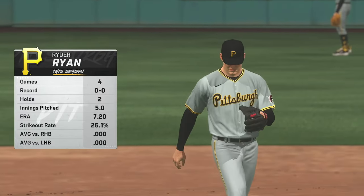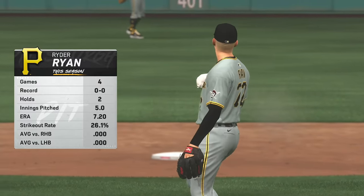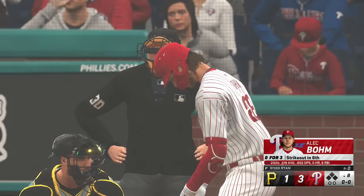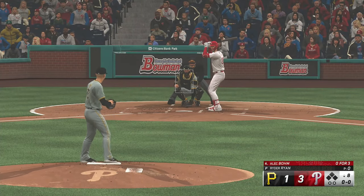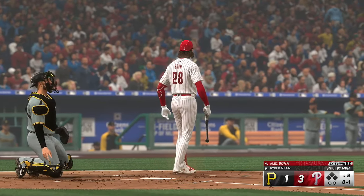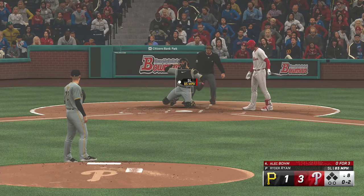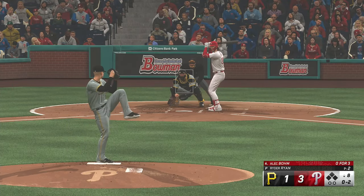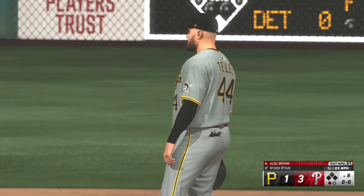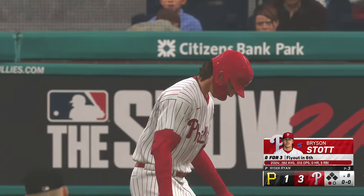Now a right-handed arm out of the bullpen: Ryder Ryan, just trying to keep this one close, and this is where a bullpen can give their players a chance to fight back into the game. Alec Bohn getting ready to hit — the third baseman. The wind in the pitch — and first offering is fouled off. And the right-hander deals. Line drive — caught. It's never fun going back to the dugout after hitting a line drive that finds a glove, but you will get some high fives. When you make great contact, you feel like you've done everything right, but in this game of baseball, not everything is in your control.